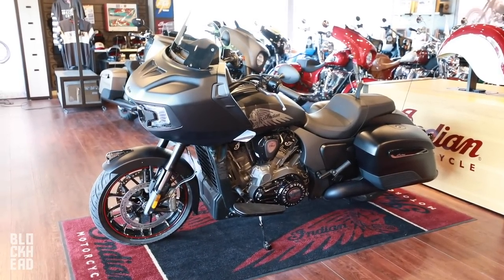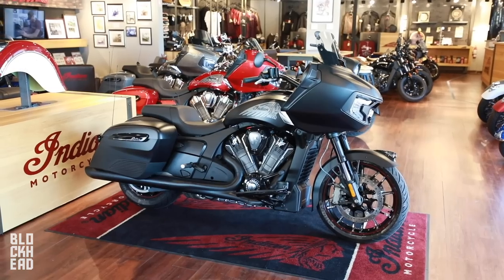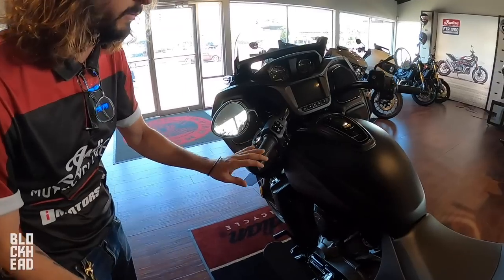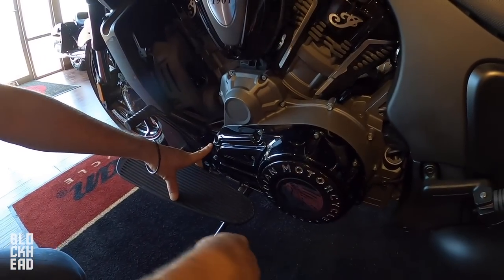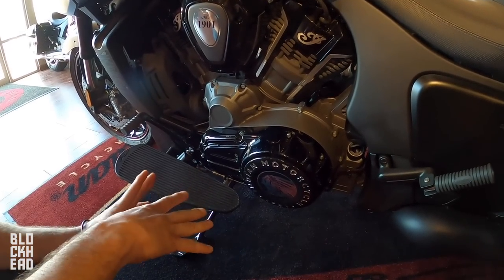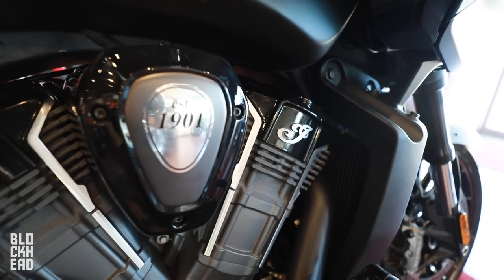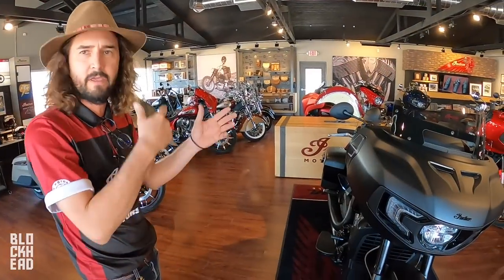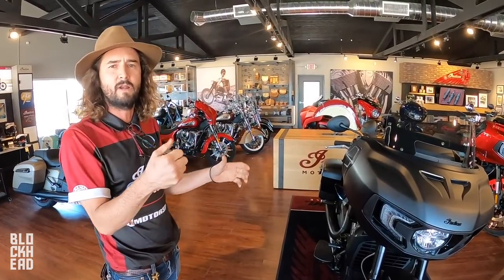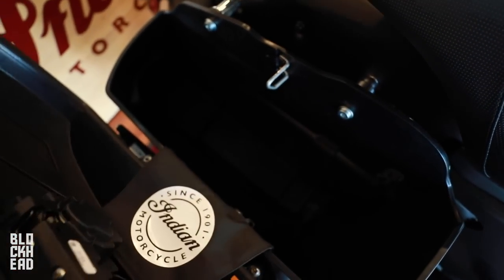Here we got a 2020 Indian Challenger Dark Horse, 122 horsepower from factory at 128 foot-pounds of torque — enough power from factory. The primary is very short, so if you compare with another bike you're going to find that it transfers power straight to the engine. You have a big fan here which is a liquid-cooled engine. If you live in a hot environment you don't have to worry about heat in stop-and-go traffic like you do with an air-cooled engine which is going to overheat.